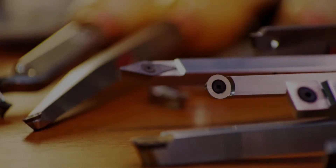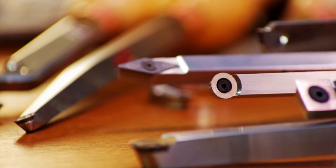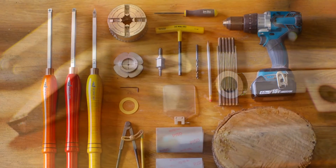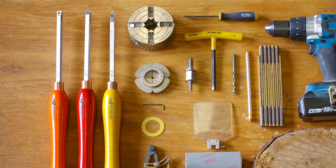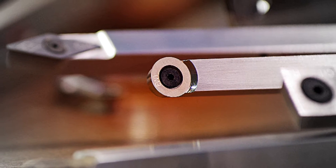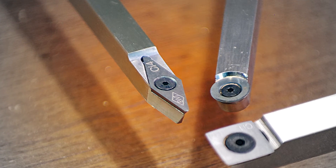The real heart and soul of the system are the carbide cutters. Easy Wood Tools has their own proprietary carbide that is specially designed for carving wood. The system is based on three cutter profiles: a square cutter called the Easy Rougher, a round cutter called the Easy Finisher, and a diamond-shaped cutter called the Easy Detailer.